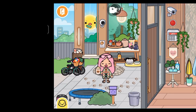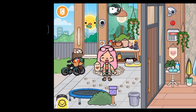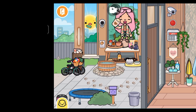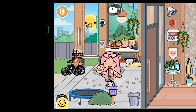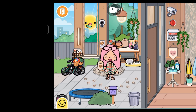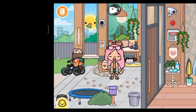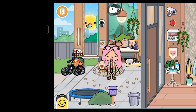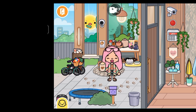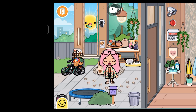Hey guys, what's up and welcome back to another video! Today, as promised, I'm going to be doing a house tour. You can see the front porch right here. I'm going to tell you where I got each item, and if I don't mention where something is from, it's from the build. Let's get started!